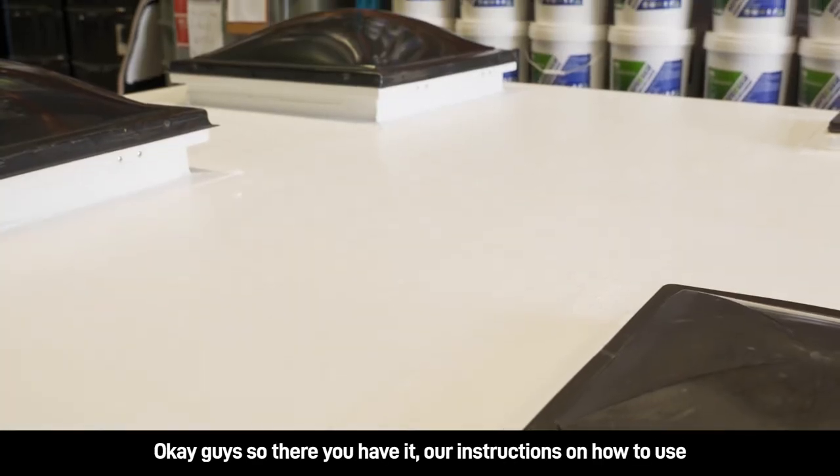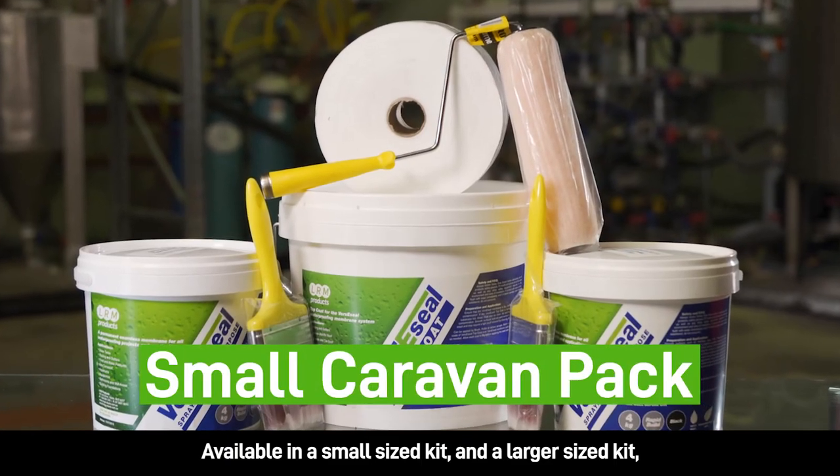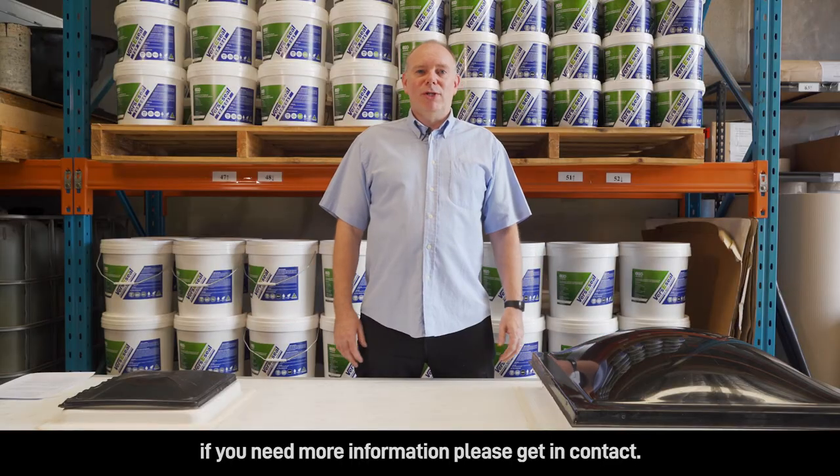Okay guys, so there you have it — our instructions on how to use our waterproofing pack for your caravan. Available in a small size kit and a larger size kit. If you need more information, please get in contact.